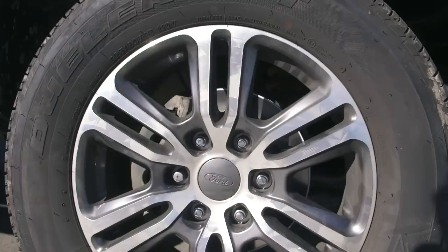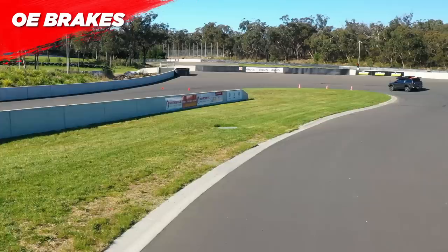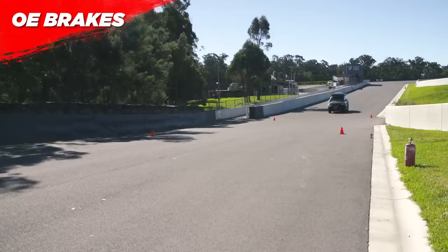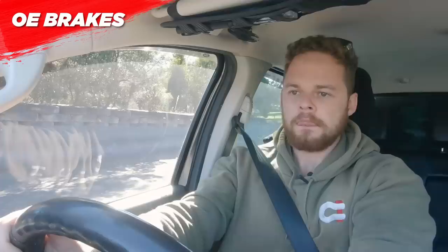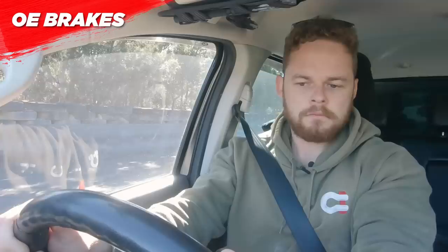First up we're testing the OE brakes — we've put fresh pads and rotors on to keep things fair when we test the upgrades. Brake test one: coming into the corner, power out, speed up, and brake. The first test braking distance was 44 meters and my max pedal effort was 303 Newtons. That was pretty good.